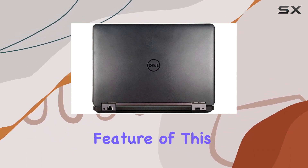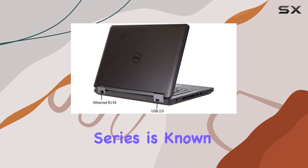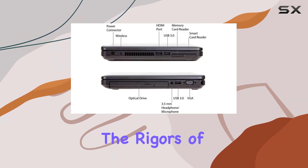One notable feature of this laptop is its durable build quality. The Dell Latitude Series is known for its robust construction, ensuring that your device can withstand the rigors of daily use.